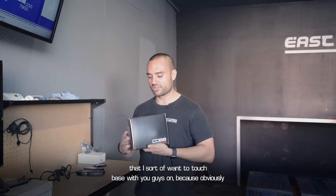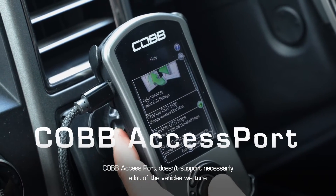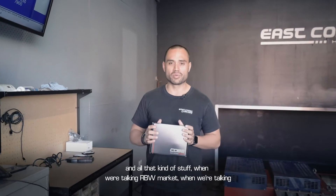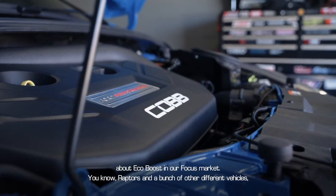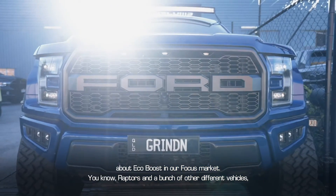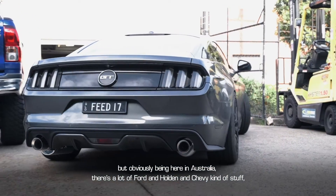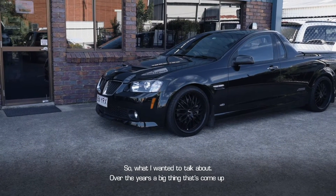I've got something really exciting I want to touch base with you guys on, because obviously the Cobb access port doesn't necessarily support a lot of all the vehicles we tune. We have a lot of popularity with the Cobb and multiple mapping when we're talking about the VW market, the EcoBoost and Focus market, Raptors and other vehicles — but obviously being here in Australia there's a lot of Ford, Holden and Chevy stuff that it doesn't support.